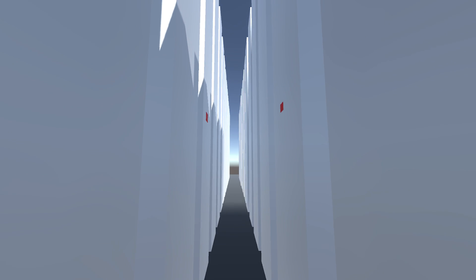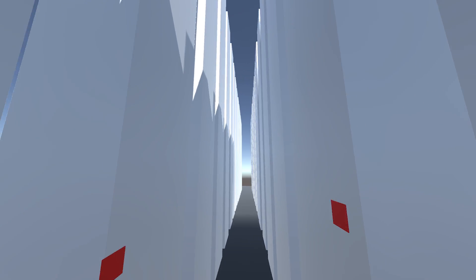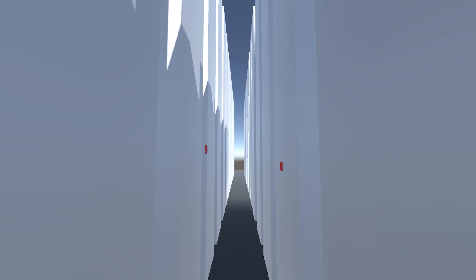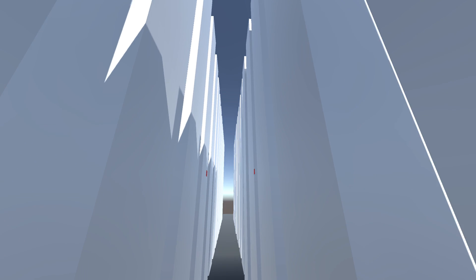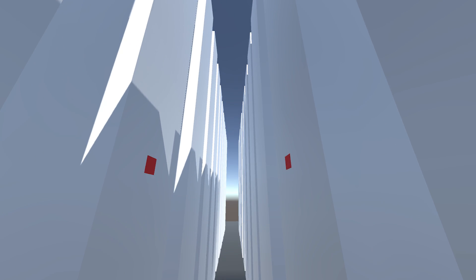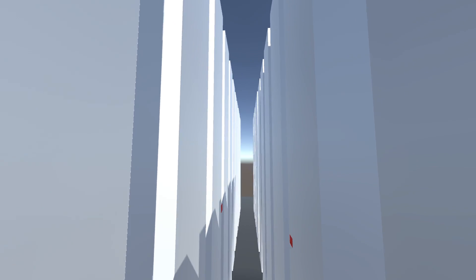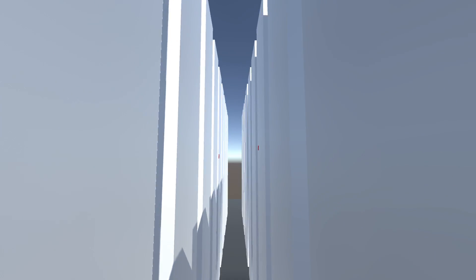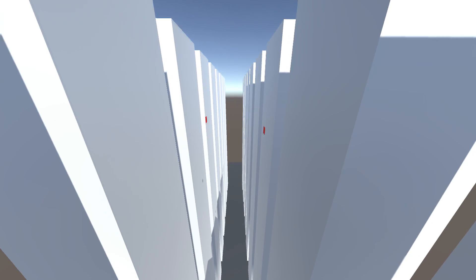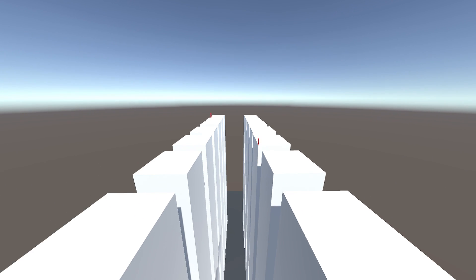The way it works is you press the bumpers and the web shoots in that direction, and then the player swings towards that area. If you do both at the same time it kind of pulls you forward. Those little red dots are always moving forward with you. The buildings are actually moving with me, so you can actually swing. Unfortunately it's not ray casting yet — I couldn't really figure out the ray casts — but it's actually swinging and it's quite fun.